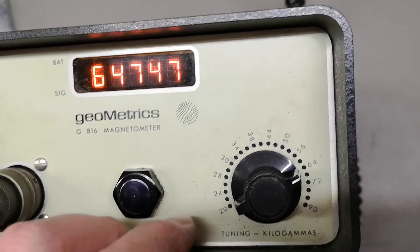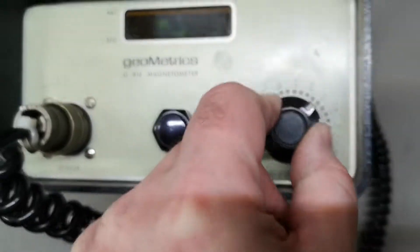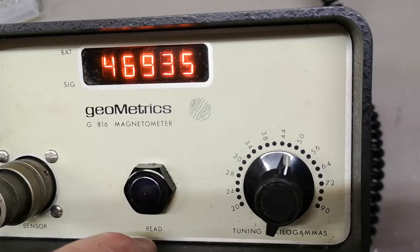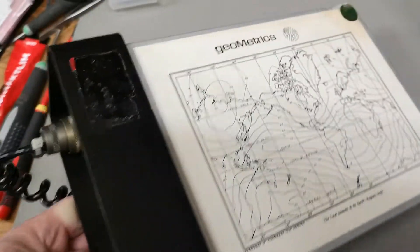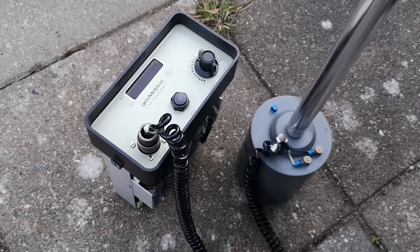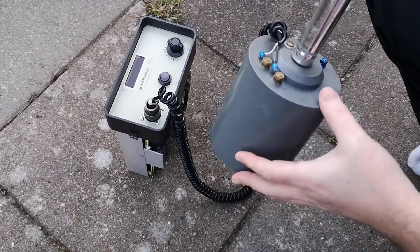If you just crank this up it just measures more. What the hell are you reading? I have no clue how to operate this and the manual made me more confused. You get some funky numbers and I don't know - I think we need to go outside and measure some stuff. Now we're outside in the garden going to try and see what this thing is all about. I found out about this north marking.